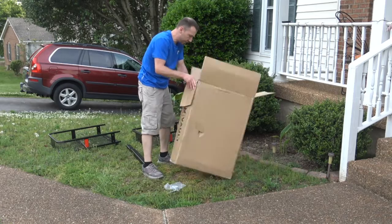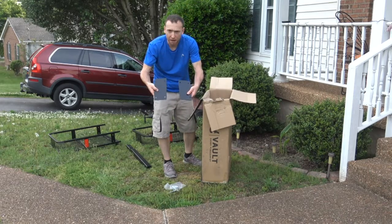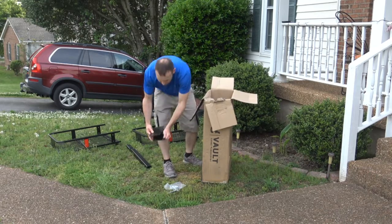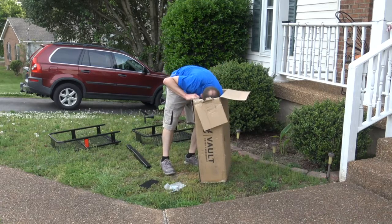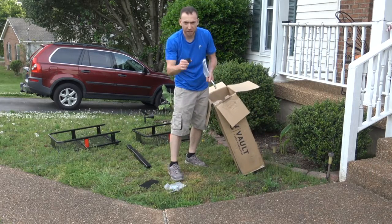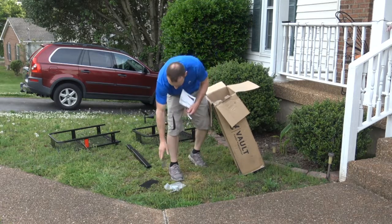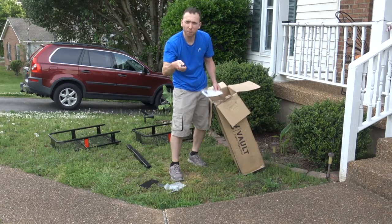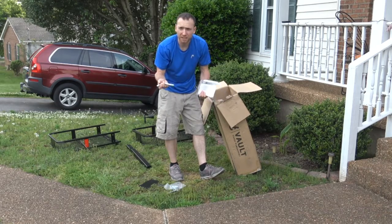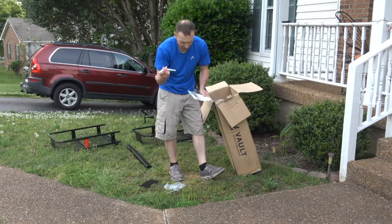Last but not least, we got two plates — I assume they hold the basket together when you mount it. They say Volt Cargo Management on them. Also included is a little cap for your receiver, the cotter pin as well. I actually bought a separate locking pin for my hitch and receiver, just because the standard pin doesn't always cut it — someone could steal the cargo carrier and my generator, so I didn't want to chance it.